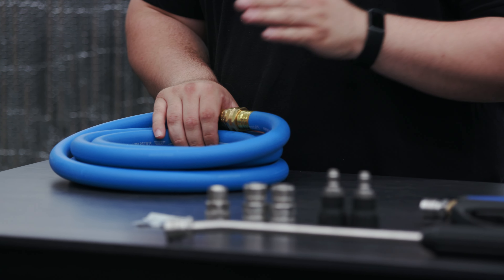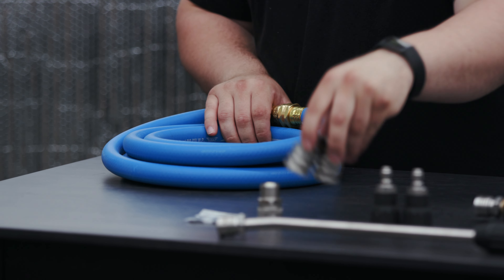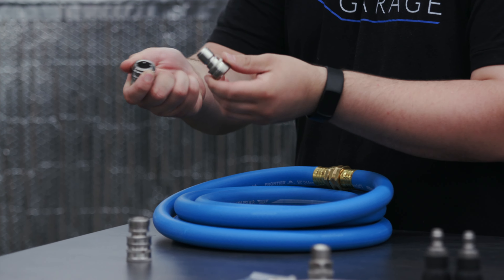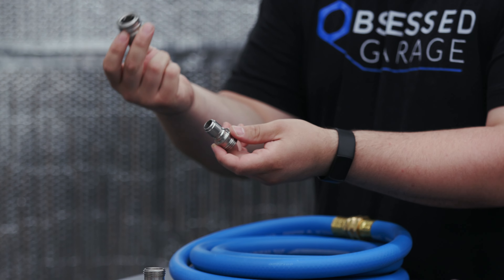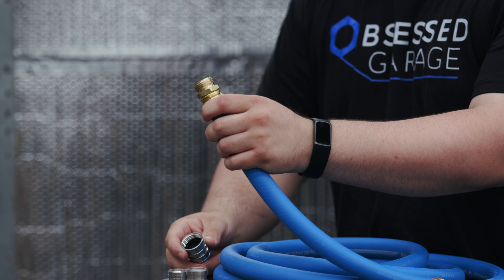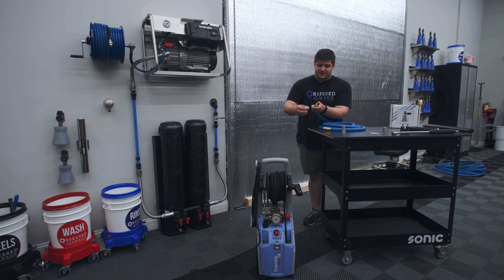We have our 12 and a half foot inlet hose. You can get this kit in a six and a half foot, 12 foot, or a 20 foot. We also have our two garden hose quick disconnects, and you can see that these come apart into the coupler and the plug. We'll unscrew our inlet hose, and I'll take the male side of this hose and screw in our coupler, and take the female side of the hose and screw in our plug.